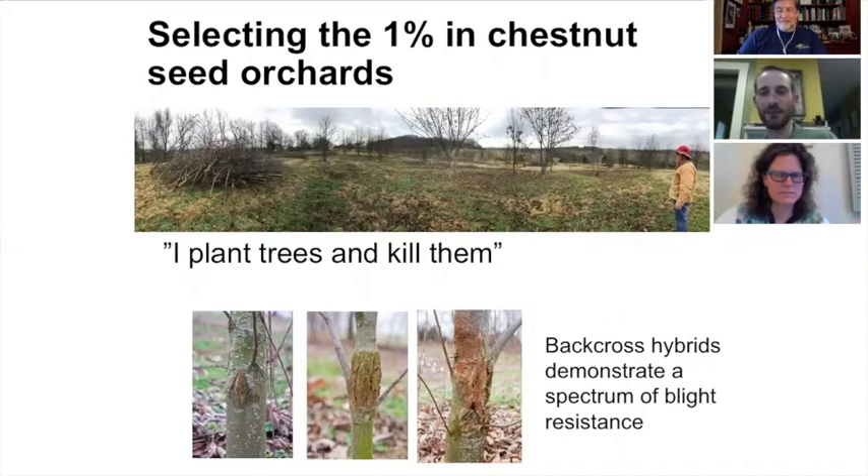We plant the seeds out in orchards and inoculate them with the blight. As we were talking about, it's a roll of the dice — you get a spectrum of resistance. We cut down the trees that demonstrate susceptibility to the blight and only keep about one percent of the trees we plant. In our Meadowview orchards, for example, since 2002 we planted about 60,000 trees.